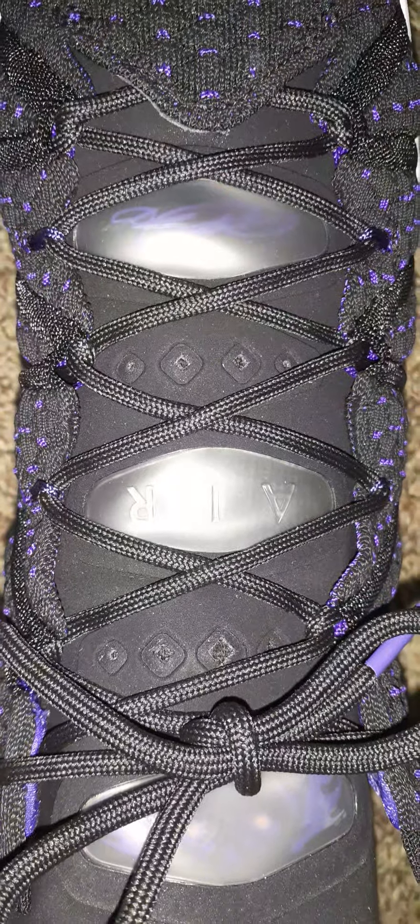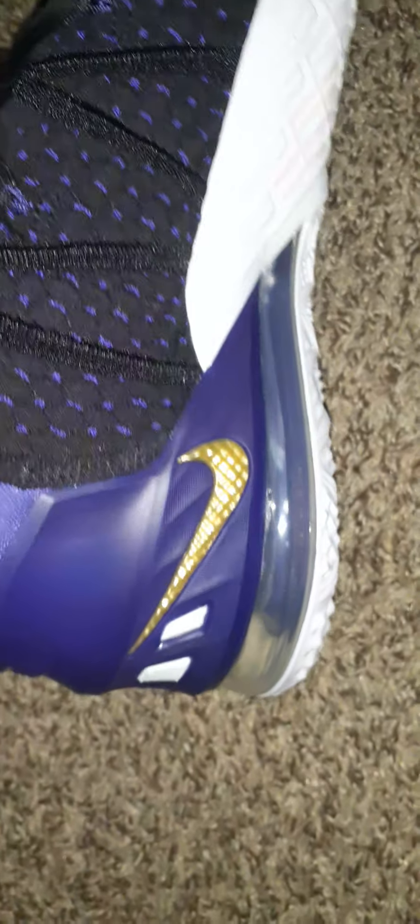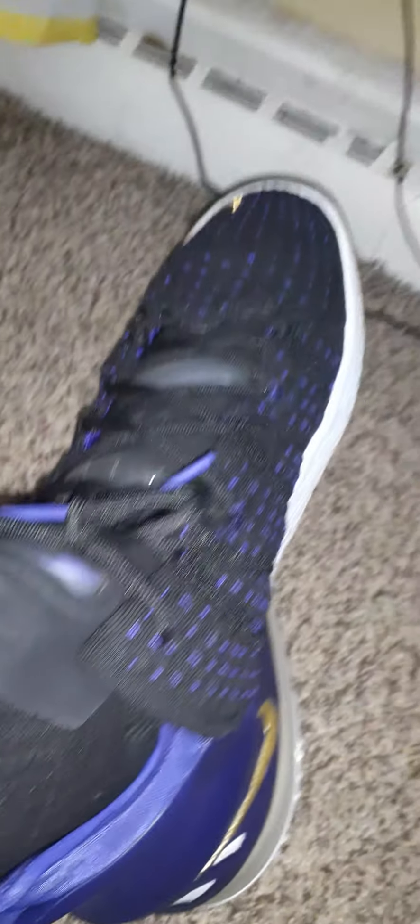There's the air bubble — the air max unit — with the gold Nike swoosh and the purple back. Pull tab in purple. These are comfortable by the way, man — as soon as I put these on they